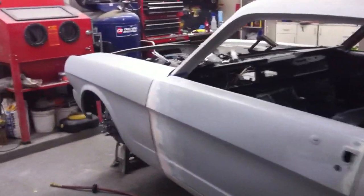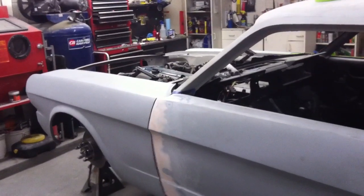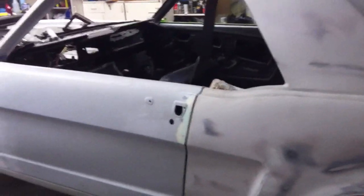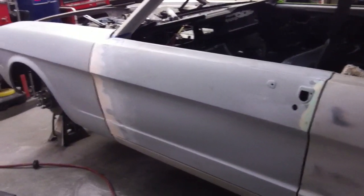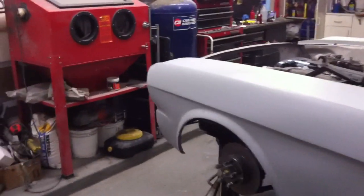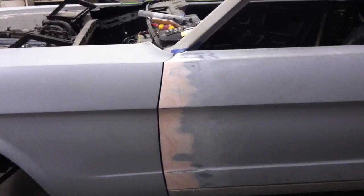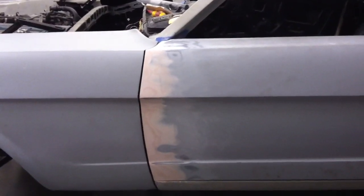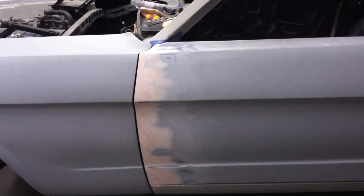We're finished with all the fabrication work and tonight we're starting the very first stages of getting things ready for paint. Lots of tweaking on gaps, working on filling low spots, and just getting the body looking good. We've got this door gap to fender gap up here looking pretty good, and we've finished up the body filler work — the door gap at the bottom is good too.